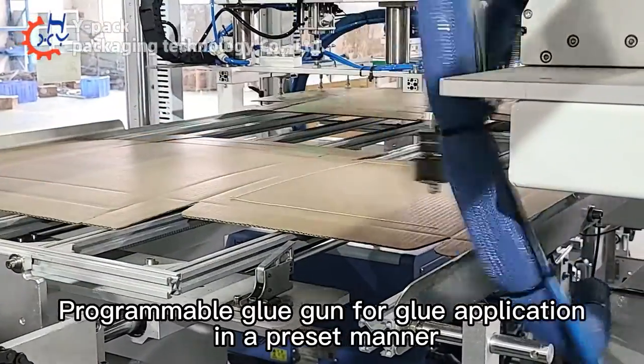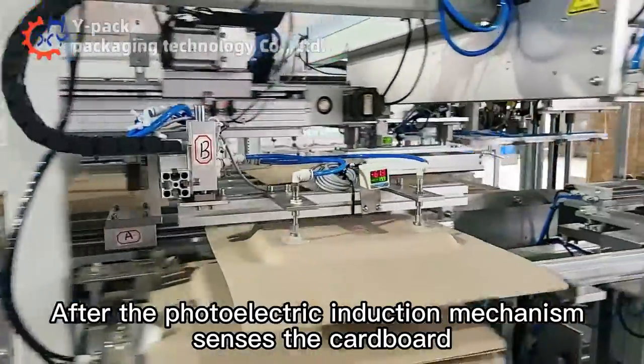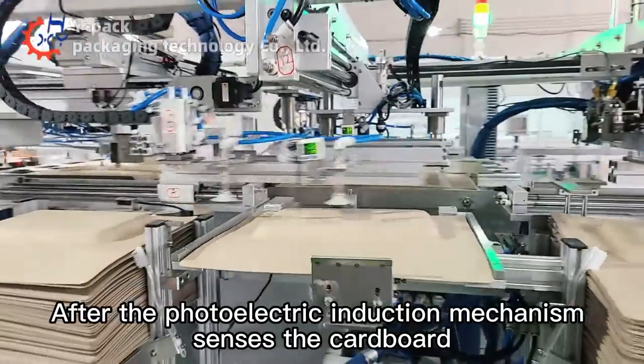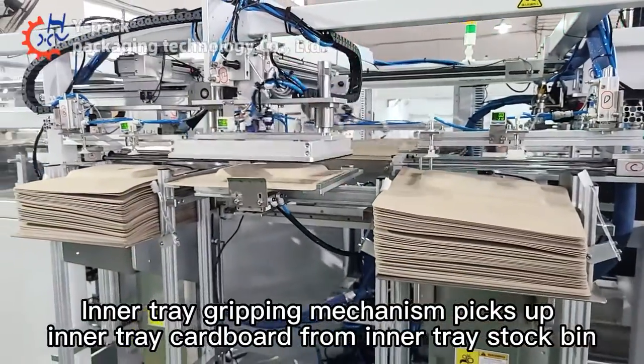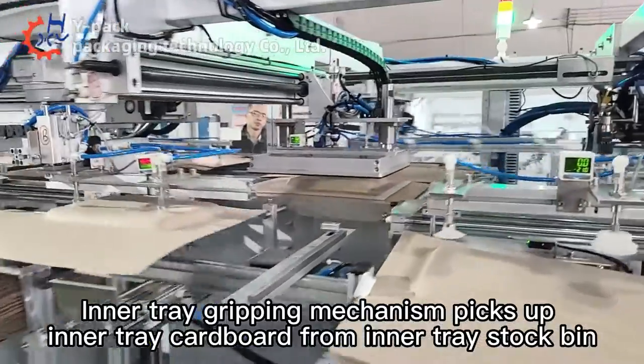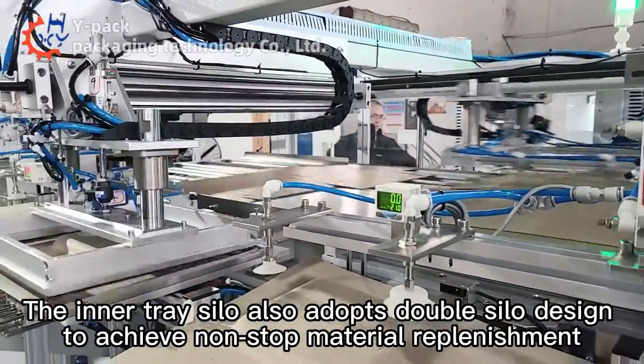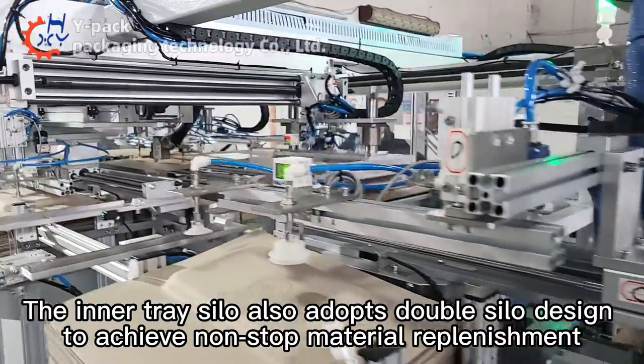A programmable glue gun applies glue in a pre-set manner. After the photoelectric induction mechanism senses the cardboard, the inner tray gripping mechanism picks up inner tray cardboard from the inner tray stock bin.